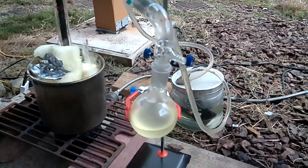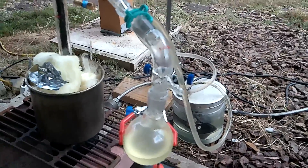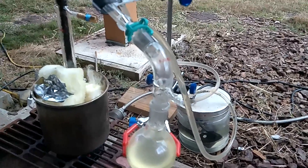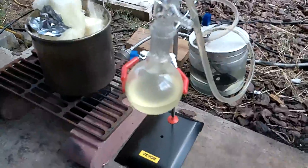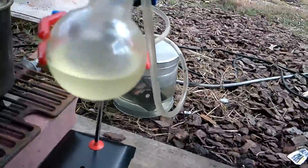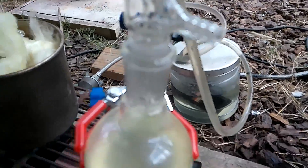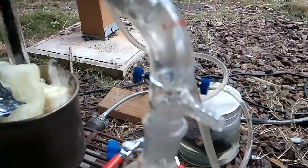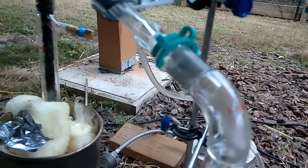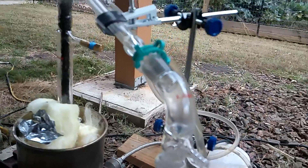I bumped up the temperature too quickly and it ended up making the product foggy — that means the separation was poor because it was kind of forcing the stuff over. We have it under control now. The quality, the pristine look is not the same; however, it still looks better than the crap before. I'm glad we got it back under control. Right now it went from 100 Celsius back down to 80 Celsius, so I need to bump up the heat just a little bit and then let it sit.